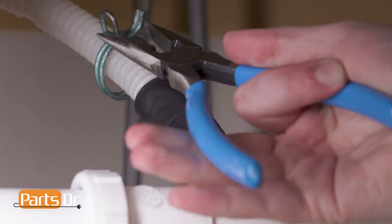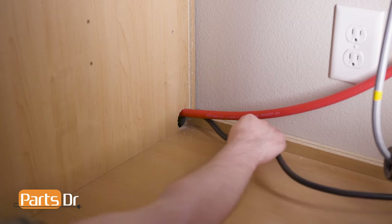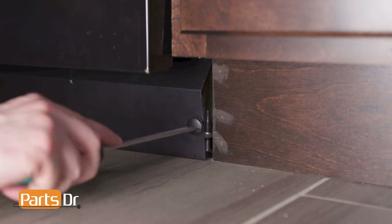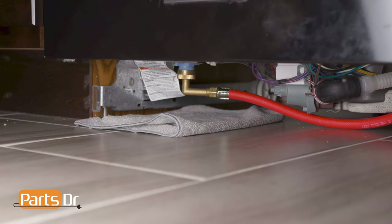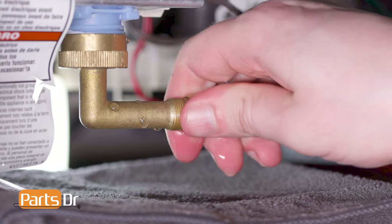Next, disconnect the drain hose from the sink, plumbing, or garbage disposal. Then feed the drain tube and power cord through the holes in your cabinet as far as they'll go. Next, turn off the water shutoff valve for the water supply line. Then remove the access panel on the bottom of the dishwasher by undoing the retainers. Place a towel or sheet pan under the dishwasher to catch any water that may leak. Now disconnect the water supply line from underneath the dishwasher.